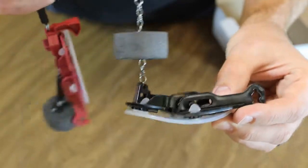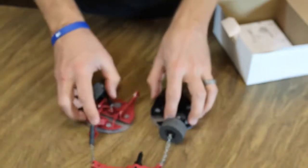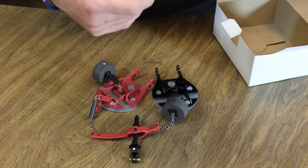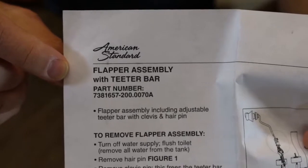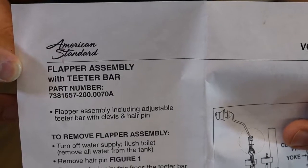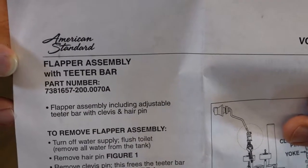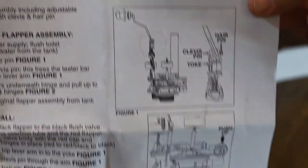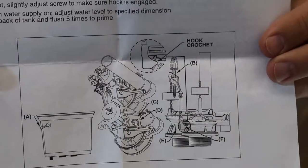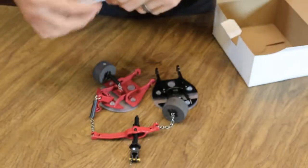Here's the paperwork included in the box. That's the American Standard flapper assembly for the VorMax and teeter bar, part number 738165-200.0070.8. It includes diagrams showing how it's set up and instructions for the dual flushing flush valve assembly. I'll put a link in the description to purchase this — the website shows more information and close-up pictures.